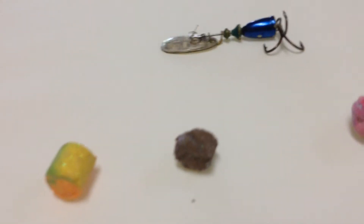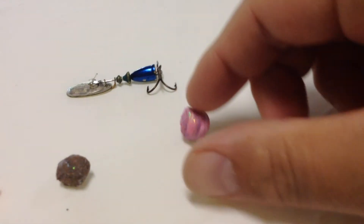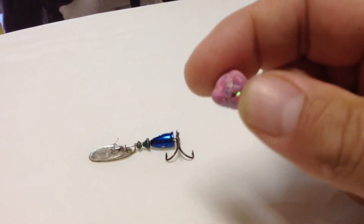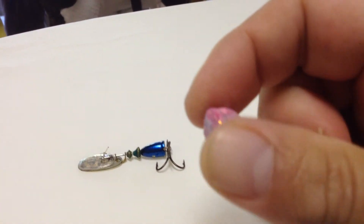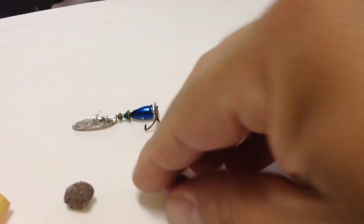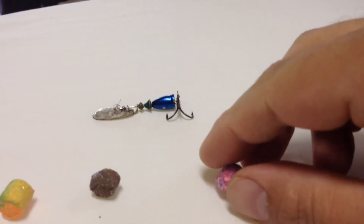Sorry about the shoddy camera work, but you can see all the glitter there. The idea is this is just floating in the water, and as it's bobbing along, you'll see all the sparkly glittery things that hopefully Mr. Fish will come by and take a bite of — and boom, you got him. Pull him in, everything's good.